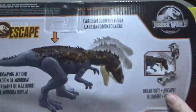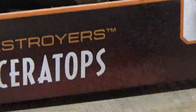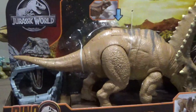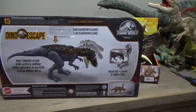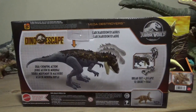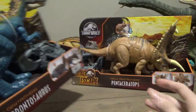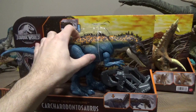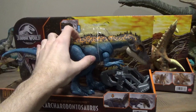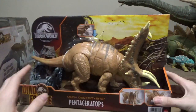They both come with capture gear. Obviously the Carcharodontosaurus capture gear is the same as the first one. The tail's rotatable. So the Carcharodontosaurus has one action where the head goes up and down, and it's got like two chomps — dual chomp. And the Stegosaurus has the swinging tail. But the Pentaceratops has two action features, which is interesting. The Carcharodontosaurus is meant to have that double chomp, and the Penta has two.